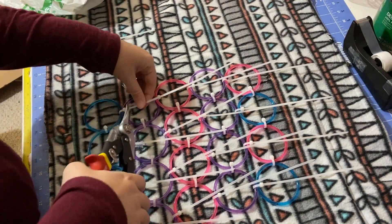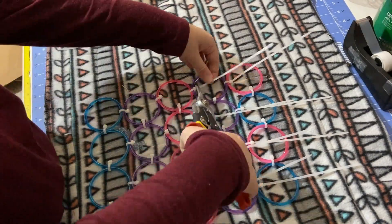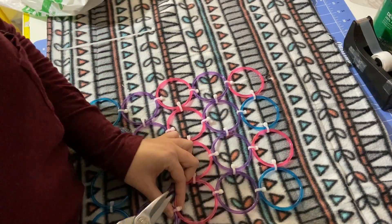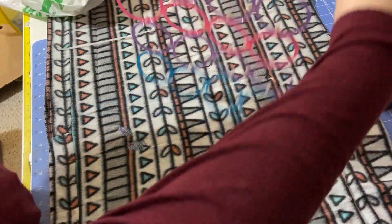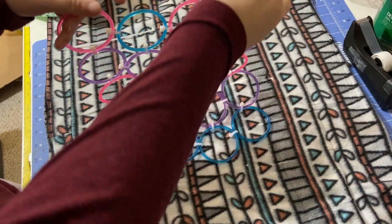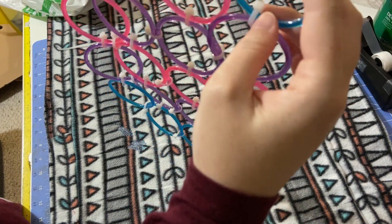Now we're going to trim off all the extras. What we have made now is some cute little rings that you can hang in your cage like those scarf holders.